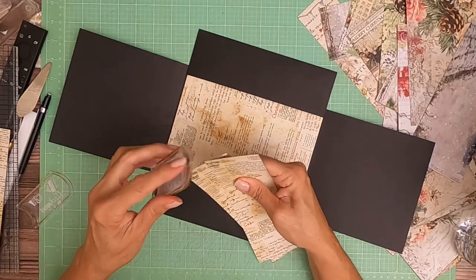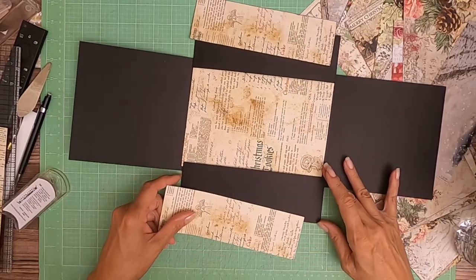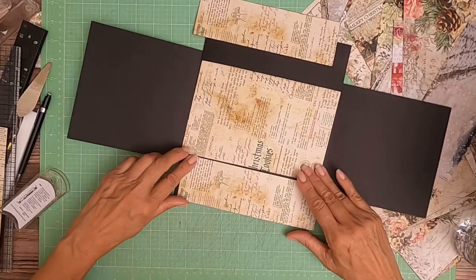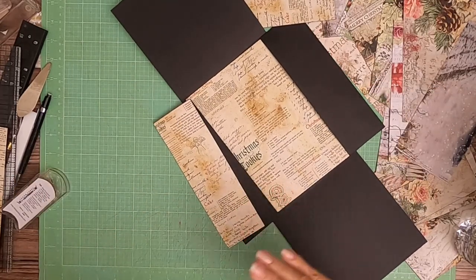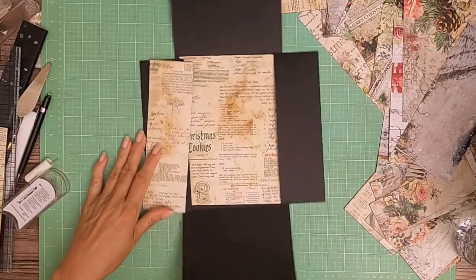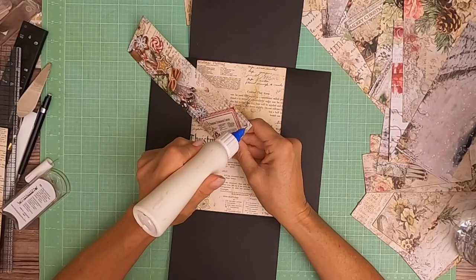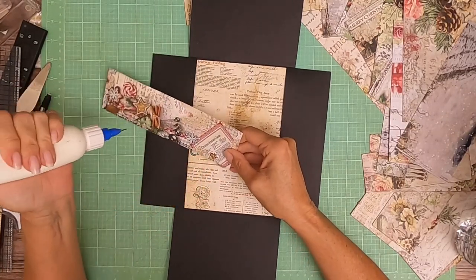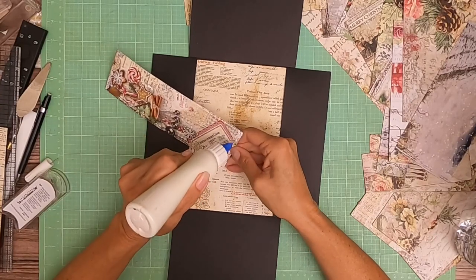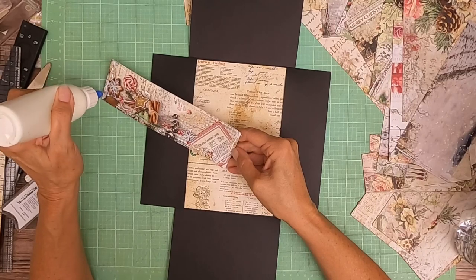I think I did some of this trimming the other night when I was prepping — apparently not. I need to think about how this is going in the book. I just want to make sure I do everything right side up.